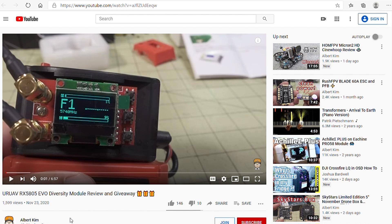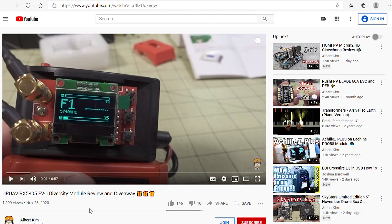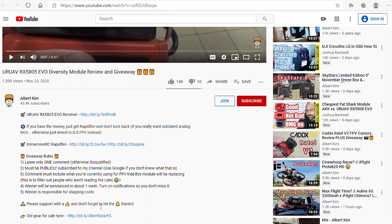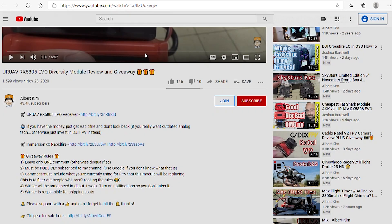I'm going to pick a couple of winners for the giveaways from last week: the URUAV RX 5805 EVO Diversity Module and the iFlight M4AC Smart Charger. Let's pick the winner of the Diversity Module first. Here were the giveaway rules as a reminder, and let's go ahead and pull the comments from this video.